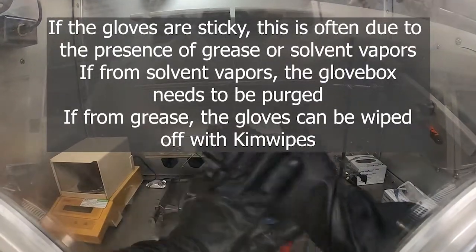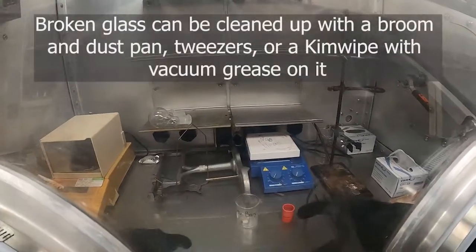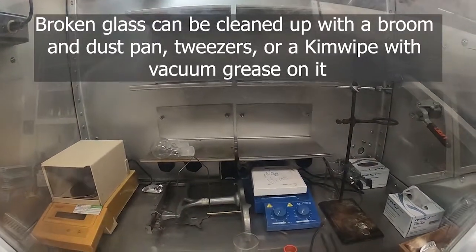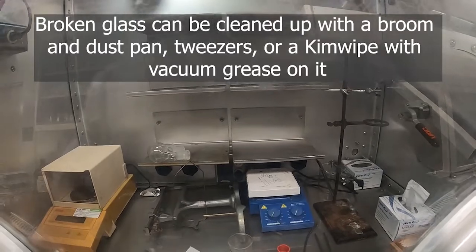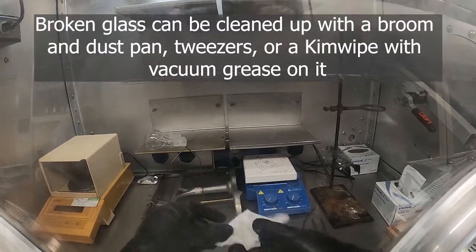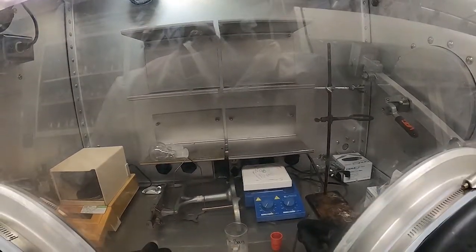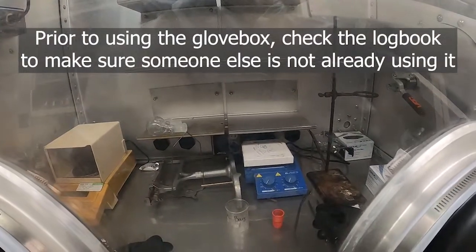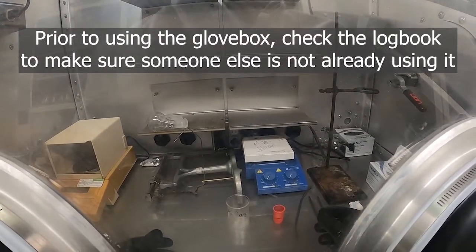If you find that the gloves are sticky, that means the glovebox needs to be purged — it's got solvent vapors in there that can cause the gloves to be sticky. If you do have any broken glass, it can be cleaned up with a small dustpan brought in and kept inside, or with a kimwipe — put a bit of vacuum grease on a kimwipe, use it to dab up pieces of broken glass, contain them carefully in the kimwipe, and put that in a trash receptacle. Many gloveboxes will have a log book — make sure you check it to see if the time you want is available.